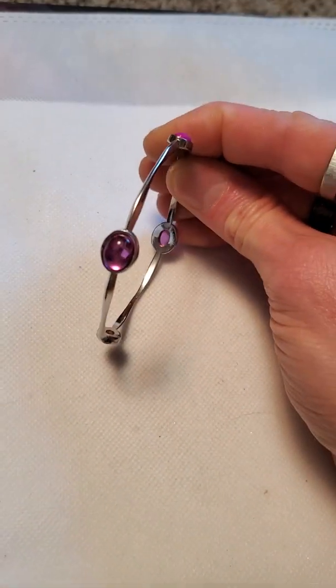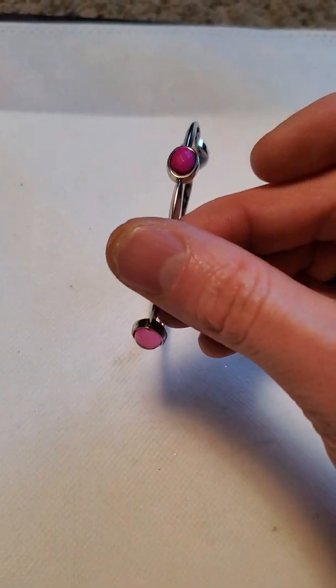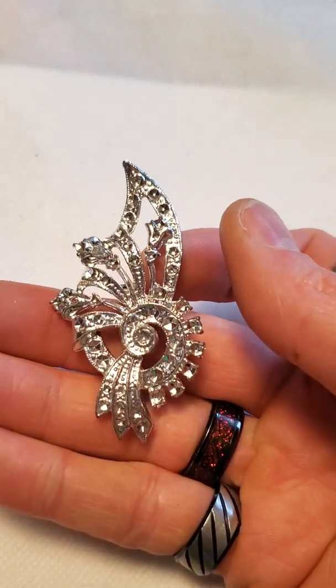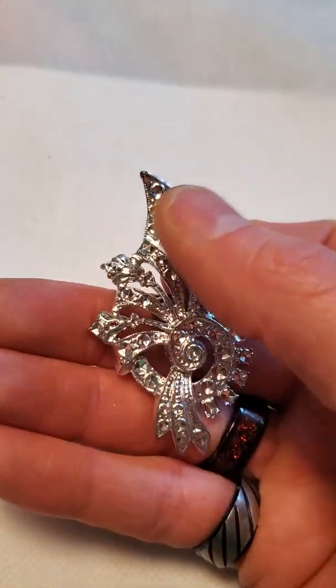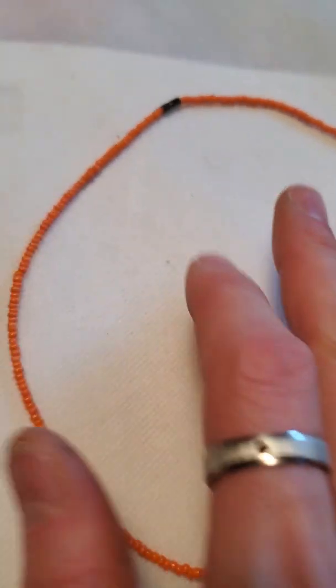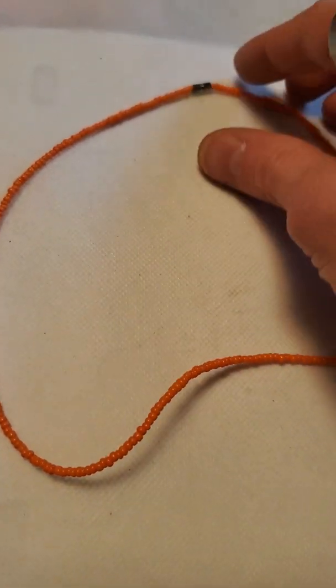And then we have this cute little bangle. And then some green hoop earrings. Then another little fancy pin — not sure exactly what that's supposed to be, I see flowers coming out of a spiral. And then here is a wire seed bead necklace — I'm not 100% sure if I'm selling that one or just scrapping it.